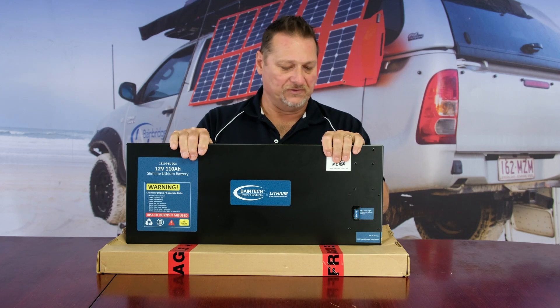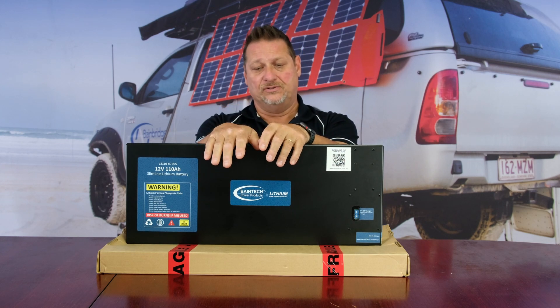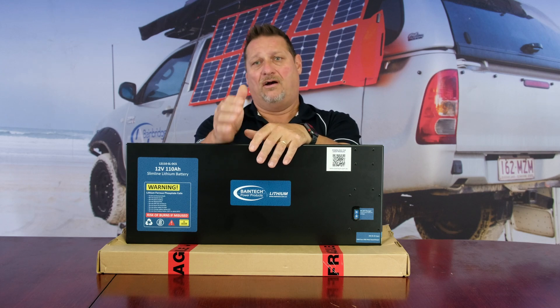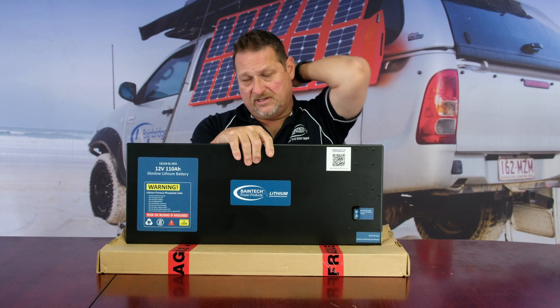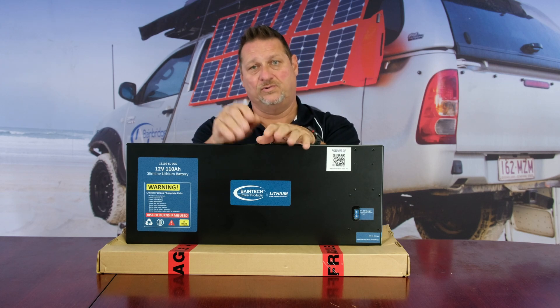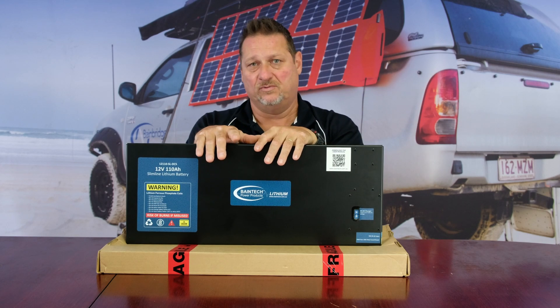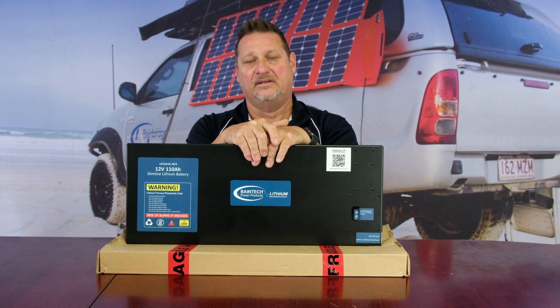So no actual moving parts in that regard. The job the BMS does is protect the battery from over-voltage and under-voltage. Anything above 15 volts is where your protection kicks in — it will put the battery into protection so you'll have no output. Generally you don't normally get over 15 volts out of anything — not out of a DC to DC, a battery charger, or anything like that if it's all set up correctly. But if something does spike it there, it's just there to protect it and it shuts it down.